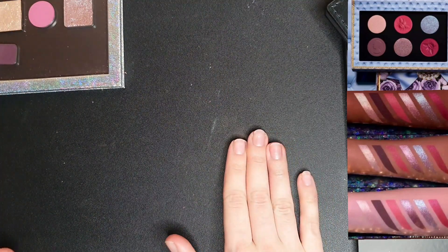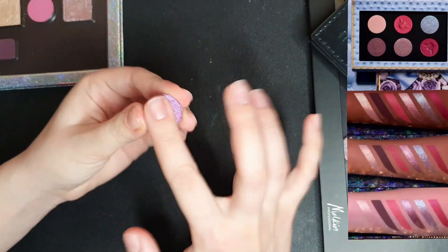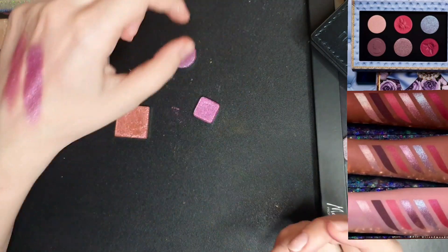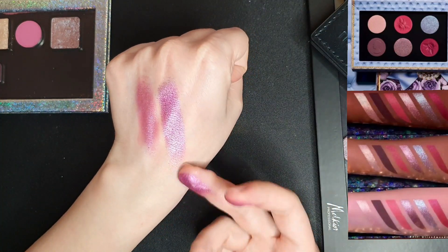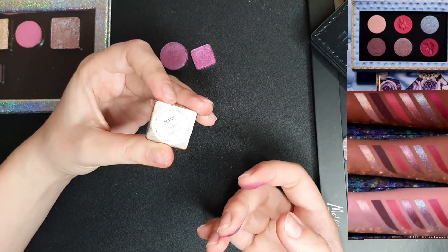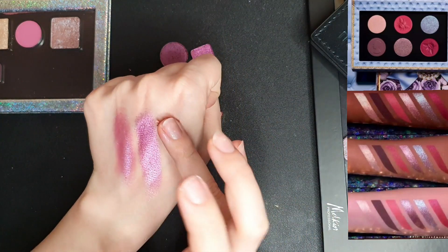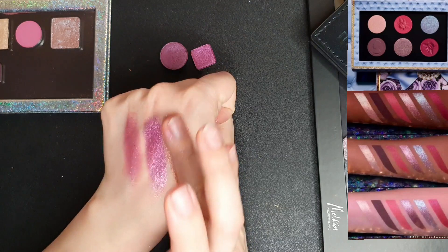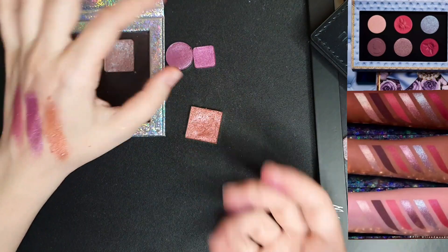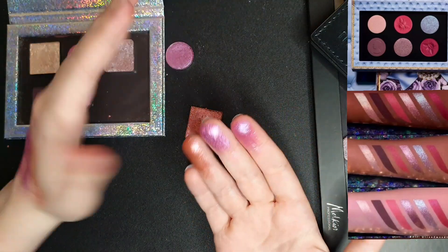Then we have the pink platinum metallic, which is again a shimmery shade. This one is from ColourPop's 'It's My Pleasure.' This one is from Viseart — it's a very smooth shimmer, very blinding, it's stunning. The last one is called 'Covet' from Lethal — it's maybe a bit too warm, but it's stunning. I think I'll choose the Viseart because it's more shiny and blinding, so it will probably go better.